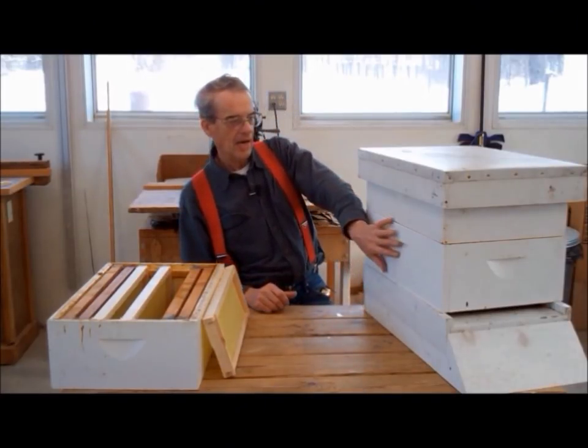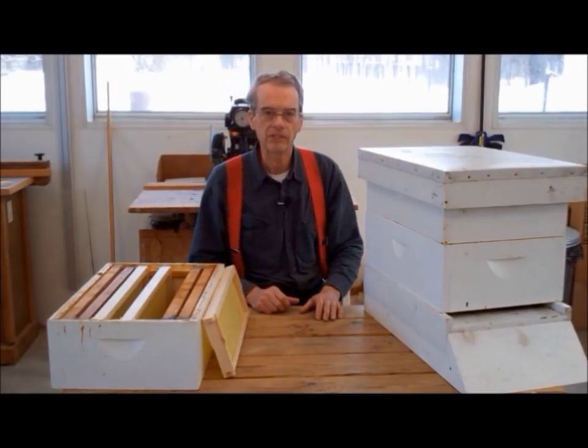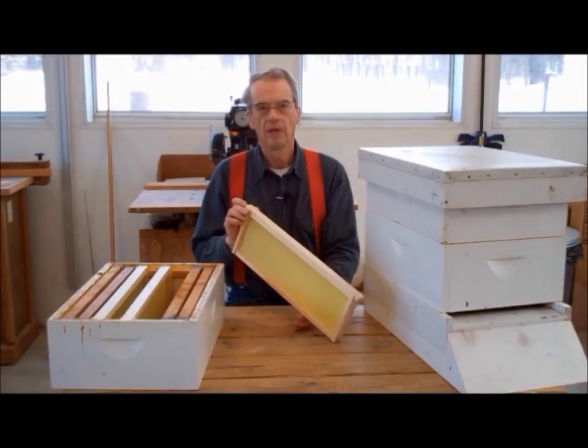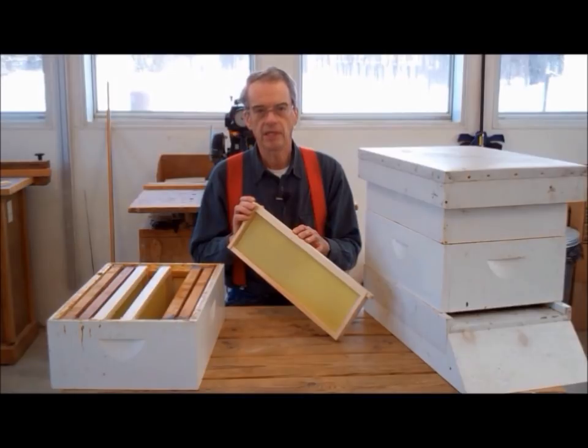If the bottom board, hive bodies, inner and top covers are the floor, walls, ceiling and roof of the hive, then the frames are the furniture. It is on the drawn comb in the frame that the queen lays her eggs, the nurse bees raise the young, and the worker bees store the honey and nectar.